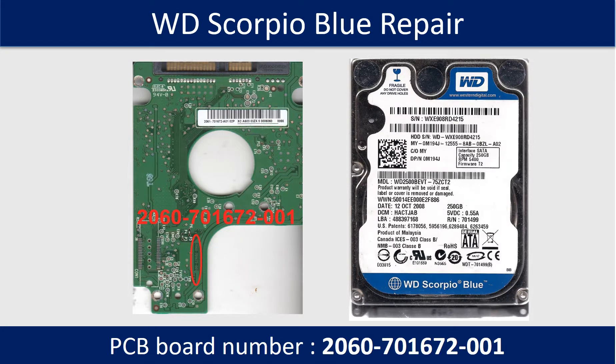Hello there. This video, we are going to talk about WD My Passport Essential Hard Drive PCB Board Repair and Disk Data Recovery. The PCB board number is 2060771737. Some of these model hard drives could experience this problem: the hard drive spins fine, no clicking sound or any other weird sound, but not detectable by any computer.